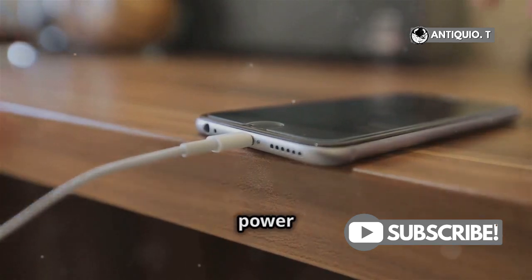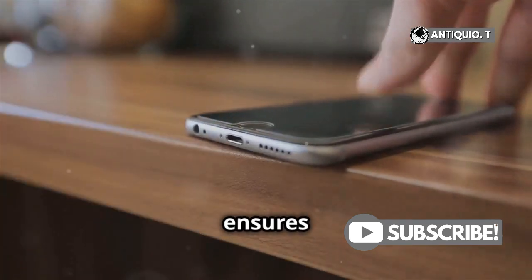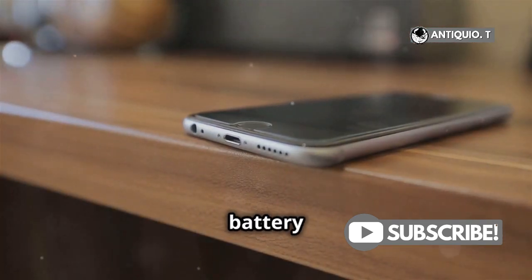Alright, now plug your iPhone into power and connect it to Wi-Fi. This ensures a stable connection and prevents your battery from dying mid-update.